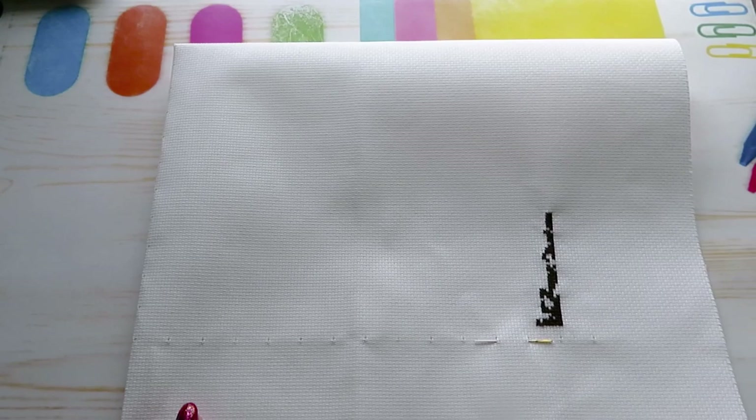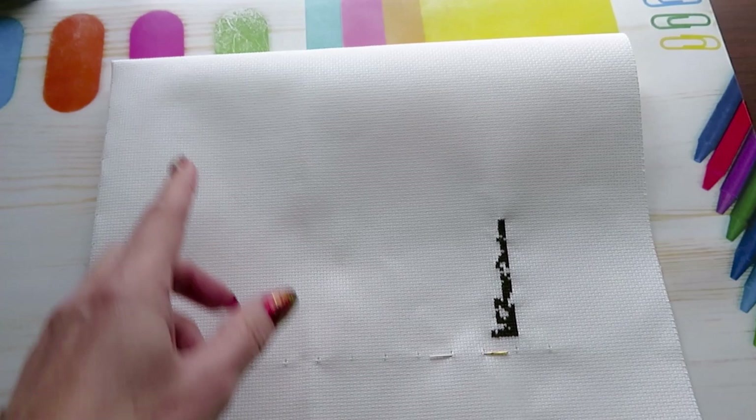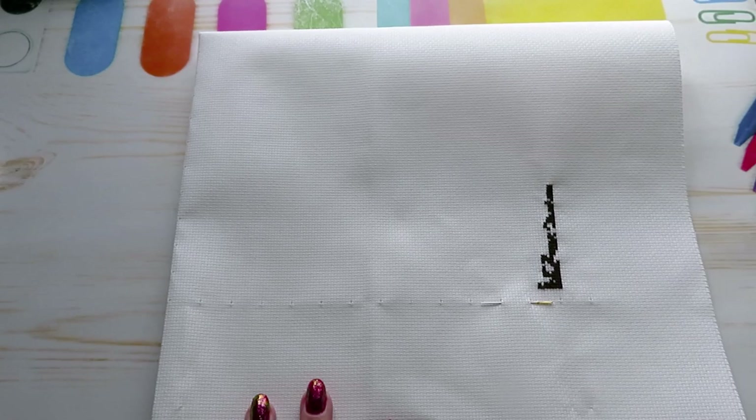This is all about your personal preference for how you want to start your stitching. I see many people starting stitches from the top left corner, going diagonally, or going this way and then that way. There are many ways you can start: horizontal, vertical, or from the center going each way — whatever is comfortable for you.